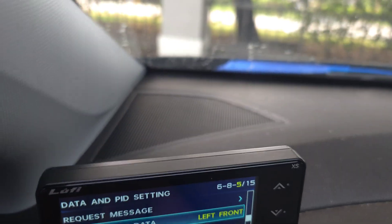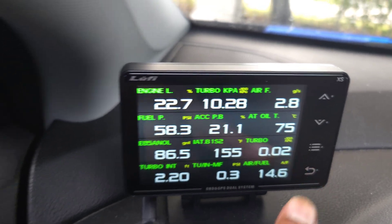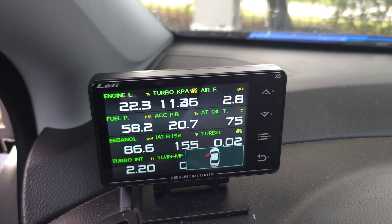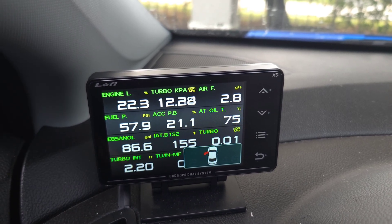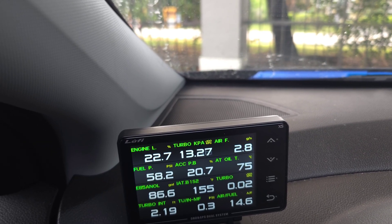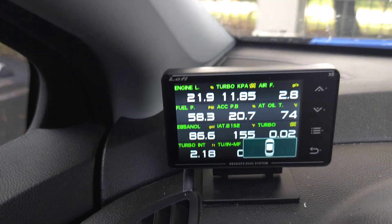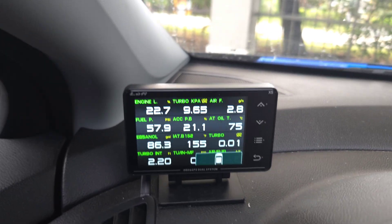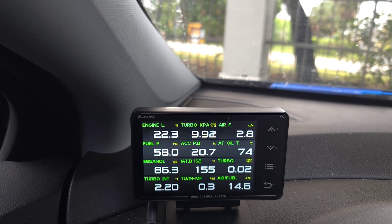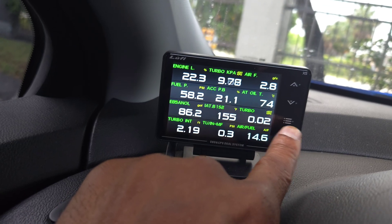I synchronized that one, so when I open my driver's side door there's a little door indicator that shows up. PID number 7 is passenger side — passenger side opens and so on. PID number 8 is passenger side rear door and I synchronize it with that rear door PID as well.